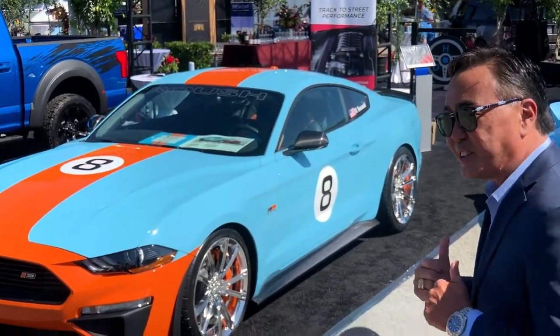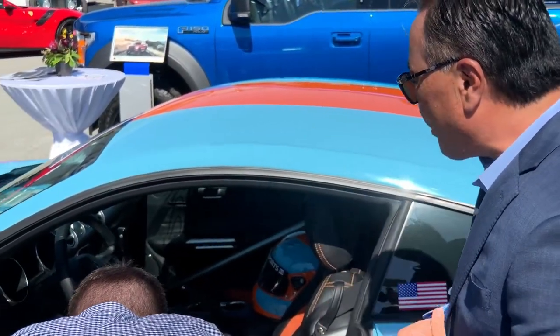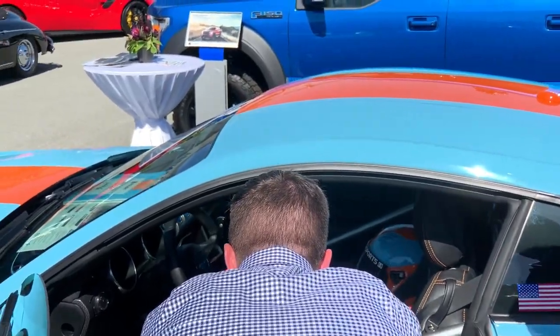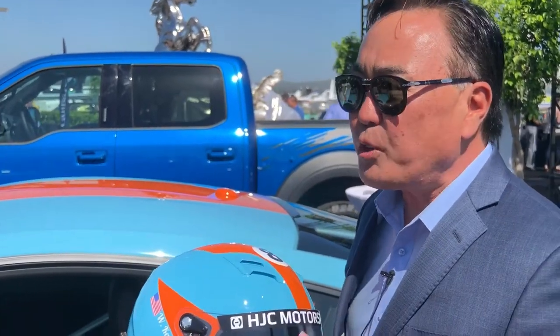We're really excited about it, but let's go inside the car. It's got a sticky drift brake in it, so I can't wait to be able to yank on that. Matt Roush did a fantastic job and painted me a helmet for this, because that's what the car is going to be for.